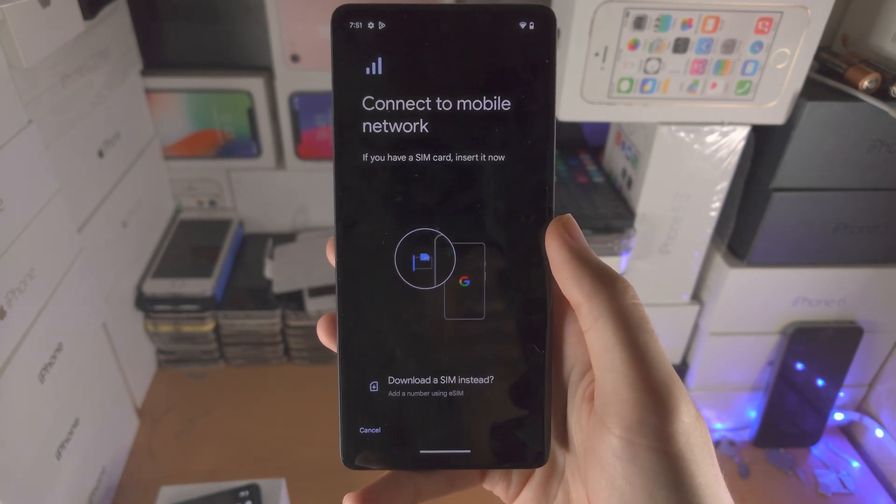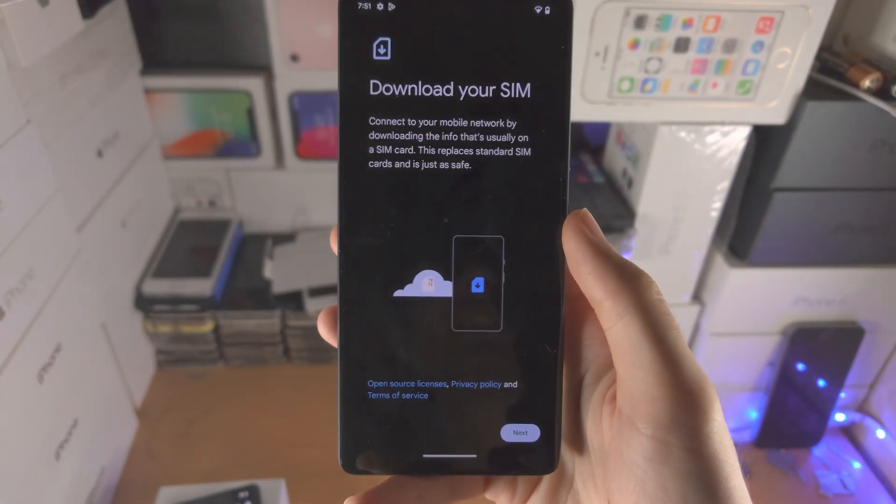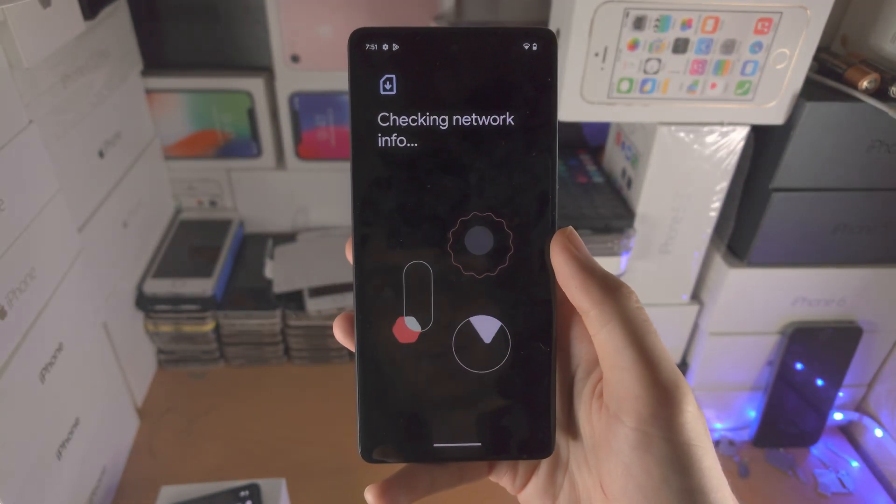You're then going to see Connect to Mobile Network and we see here Download an eSIM instead. We're going to tap on this and then tap on Next.